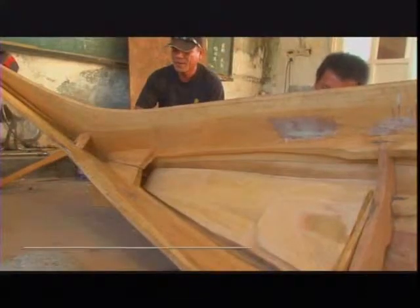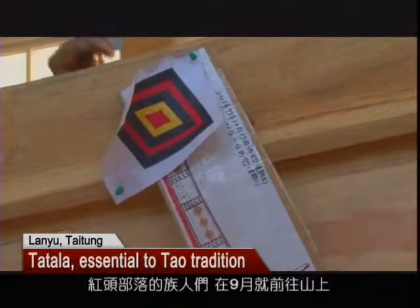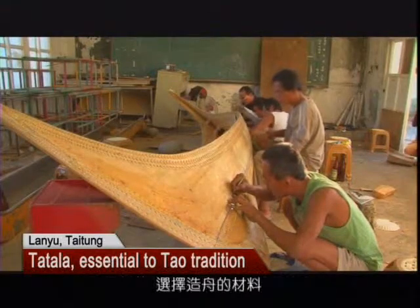This year, the elders of the da'u community added a real diamond pattern to the carving to make the tatala even more eye-catching. The beautifully shaped tatala is painted with traditional da'u colors of red, white, and black. Back in September, members of the da'u community went to the mountain to pick the wood for tatala.